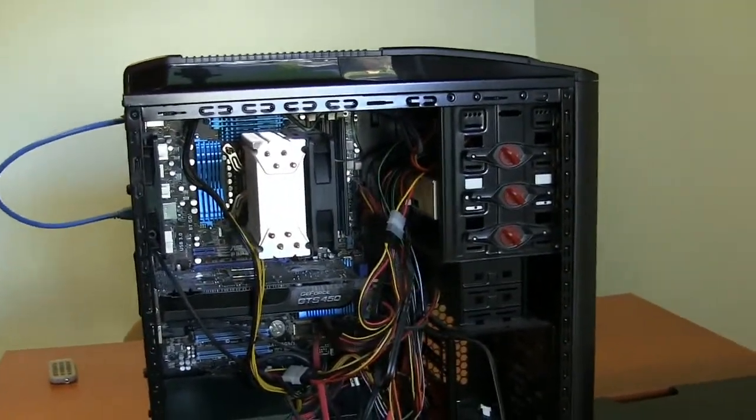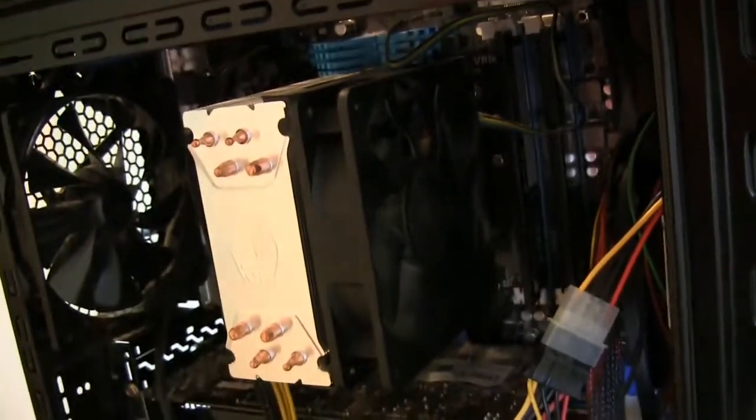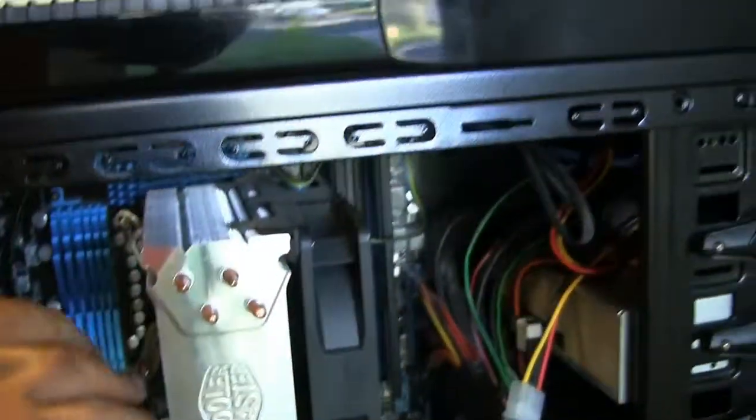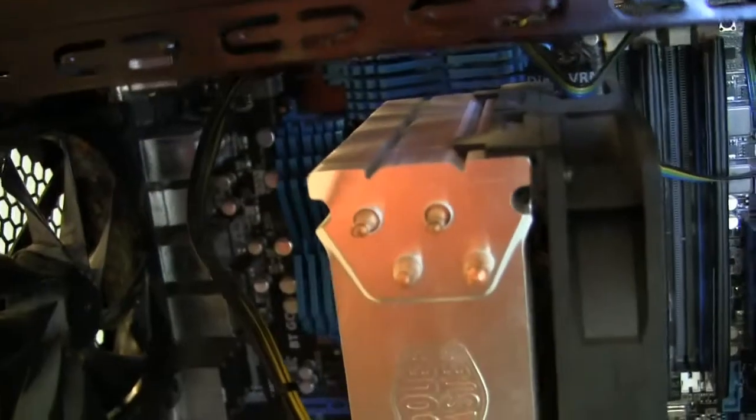The way it works is on the front of the case, you've got a fan in here pulling the cool air through from the outside. Ideally then, this fan on the side of the CPU cooler pulls the air in and blows it across the heat sink and the fins here. And then in the case, there's another fan here that's pulling out. So basically you've got this fan blowing the air across the CPU, and you've got this fan here to pick up that hot air and blow it out.